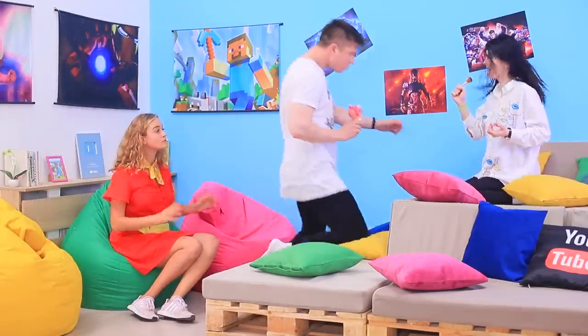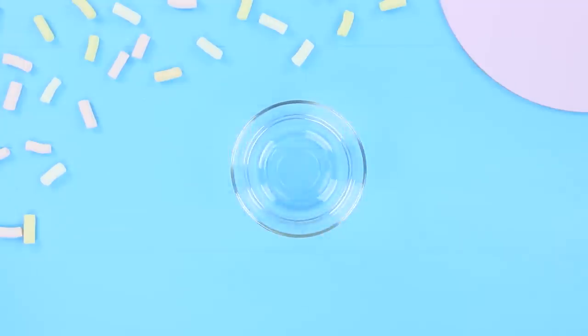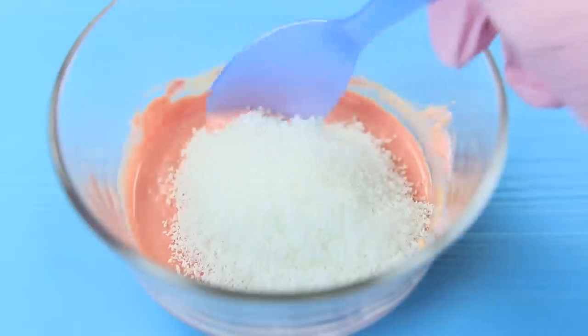Ben found a perfect microphone in the kitchen! Make strawberry and peach chocolate chips and melt them in a microwave. Put in shredded coconut and stir it!